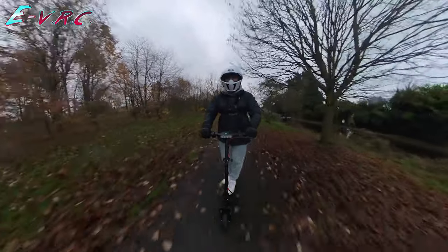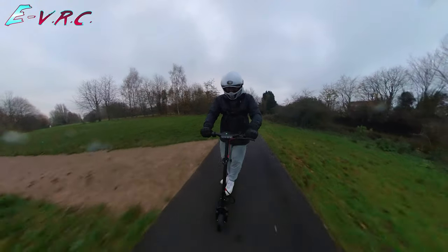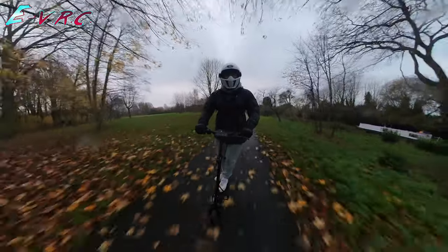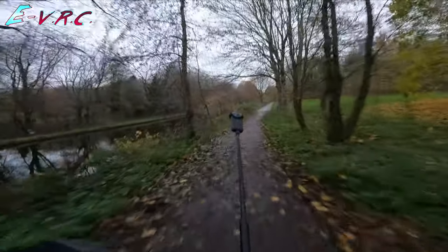It's nice to have the extra power. It's nice to be able to go at 20 miles an hour compared to the 15.5 of the usual ones. But I still maintain — if you're commuting on one of these — this speed of about 15 miles an hour is fine.